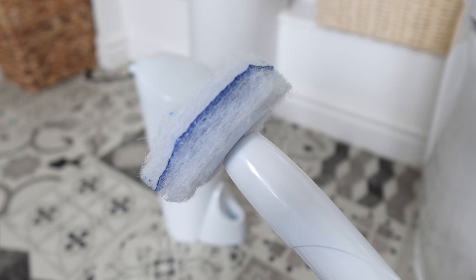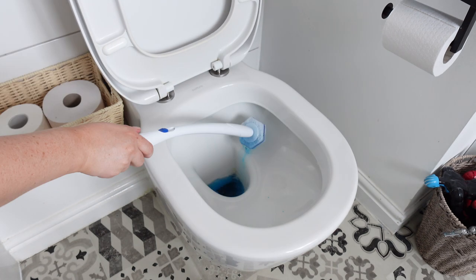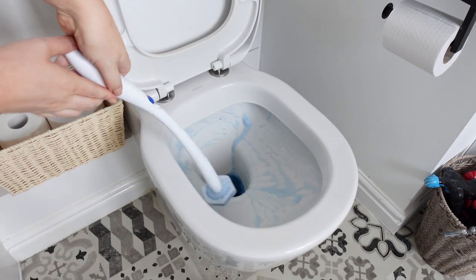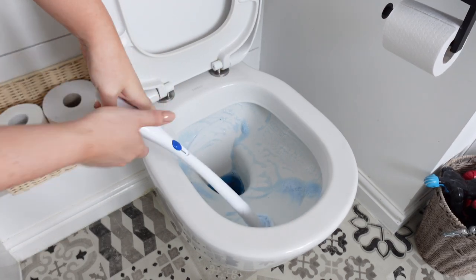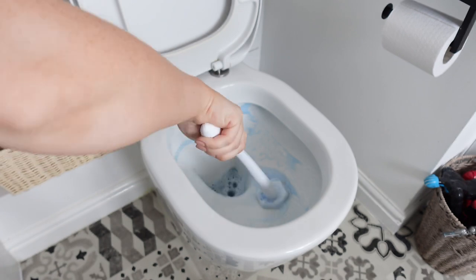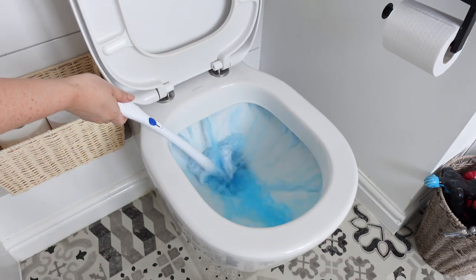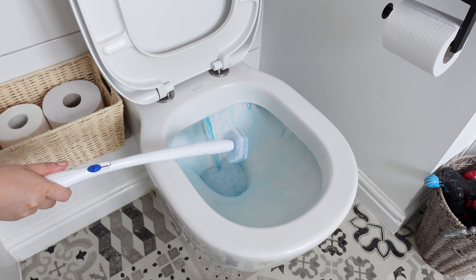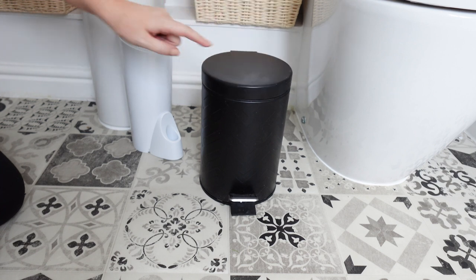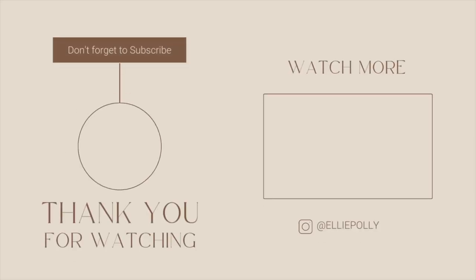You just dip the cleaning pad into the toilet water to get it wet for a few seconds, then start working it around the toilet bowl. I was so impressed — it was so foamy, there was so much coming off that little cleaning pad, and it was nice and coarse so I could really clean the bowl thoroughly. I worked it around the whole toilet until it was nice and clean, gave the toilet a flush and was really impressed with the results. Then I just popped the pad in the bin — so quick, so easy. Everything I've used is linked in my description box and I'll see you in my next video.